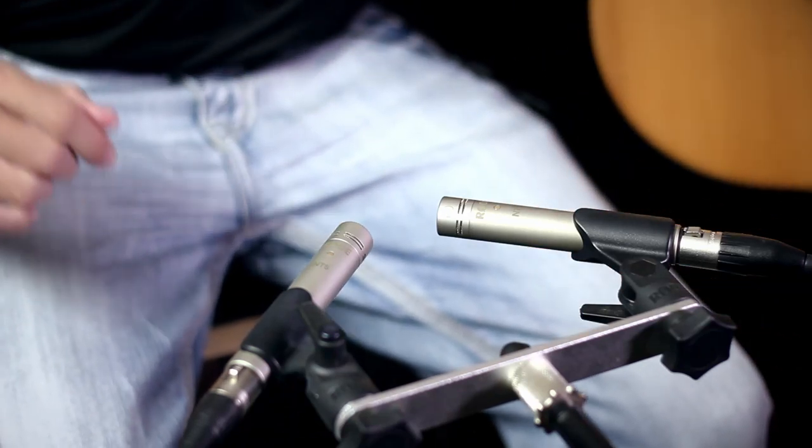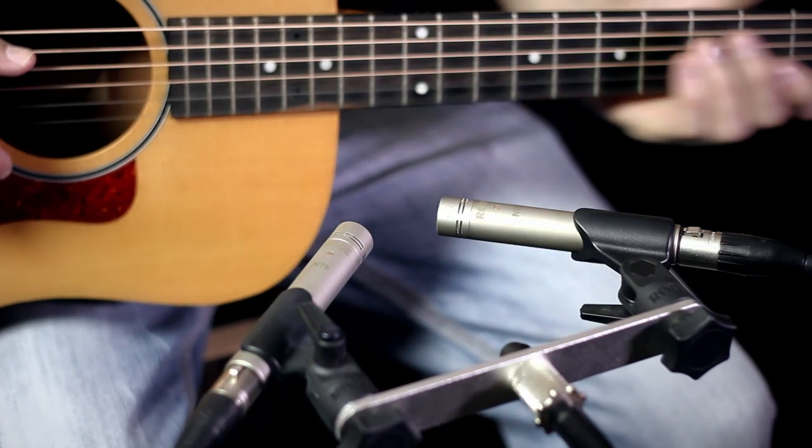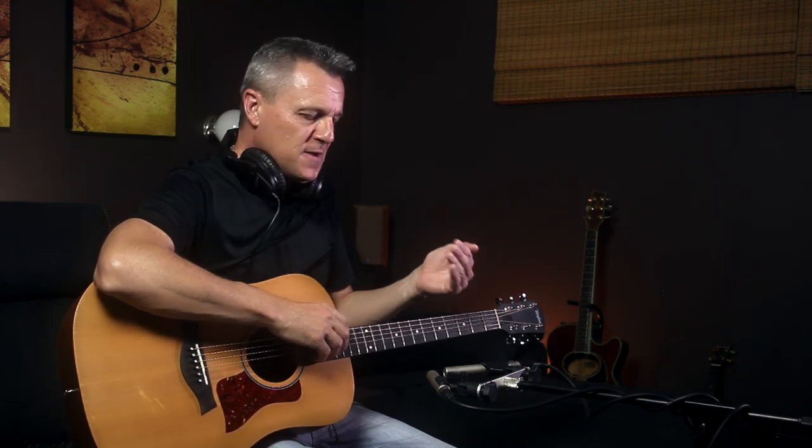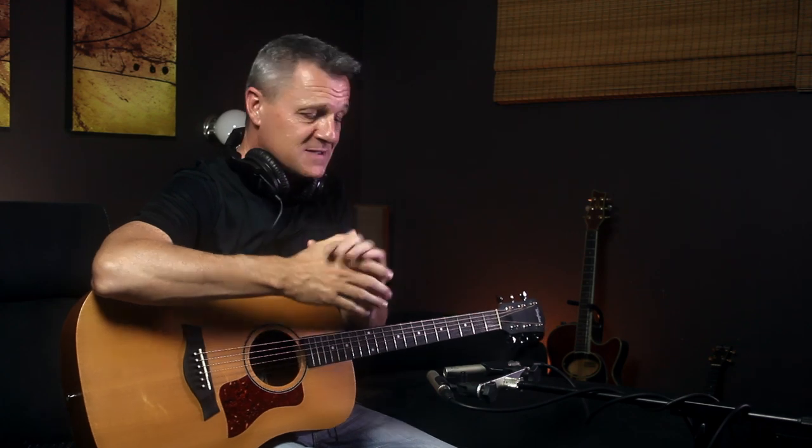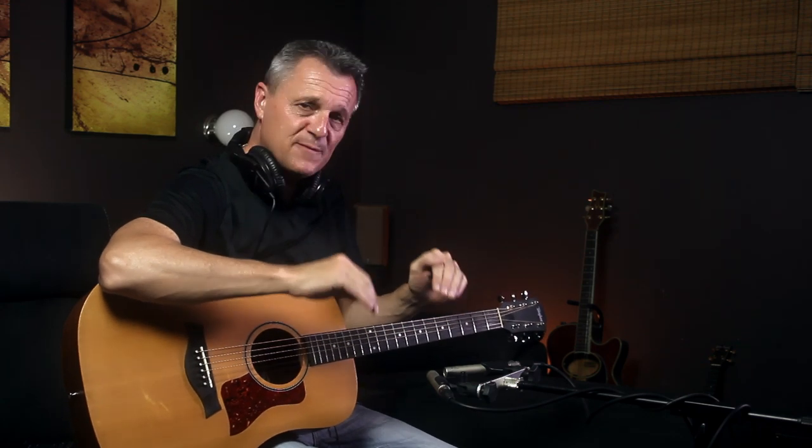I've actually gone for a stereo pair of Rode NT-5 small diaphragm condenser microphones. The reason for that is that in this song particularly, the guitar is very exposed — it's actually the only instrument at the beginning of the song along with the vocal. I find that when that's the case, it's really nice to get a stereo recording of the guitar. It sounds much more expansive, much richer, and much more pleasant to listen to when it's the only instrument you're really hearing. That's why I've chosen this setup for this song.